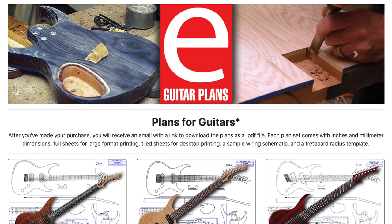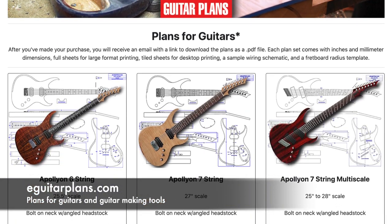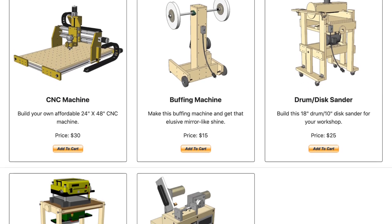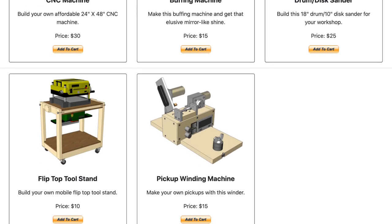Hey guys, it's Chris at Highline Guitars, and you're watching another episode of From the Luthier's Workbench. If you'd like to build or repair guitars, click that subscribe button below and become part of a community of fellow luthiers. If you'd like to support my channel, visit eGuitarPlans.com and buy a plan — a link is in the description below.